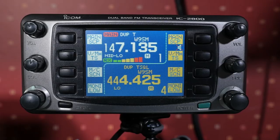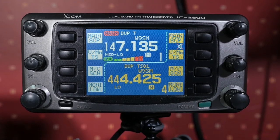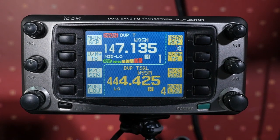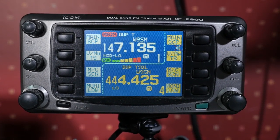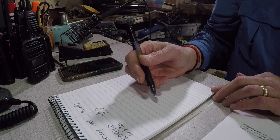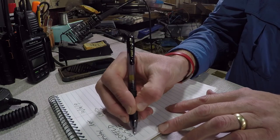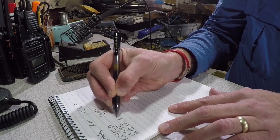I'll now accept check-ins for the net. Please call KB9VBR. [KB9VBR. This is KD9FLD. No traffic.] [KB9VBR. This is WS9E. Evening, Michael. No traffic.] [Keep it on KB9VBR. Evening, Michael. This is Bob WB9RND.]